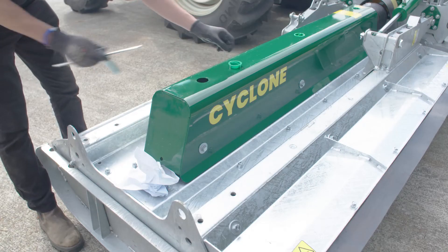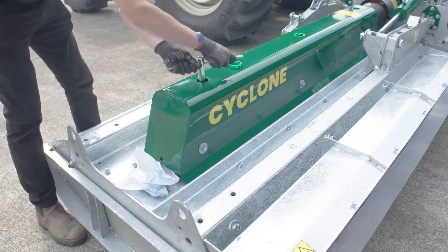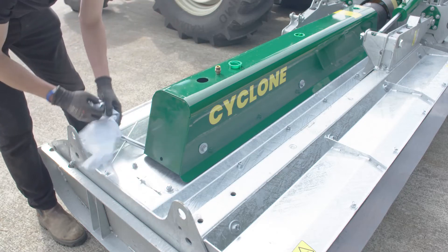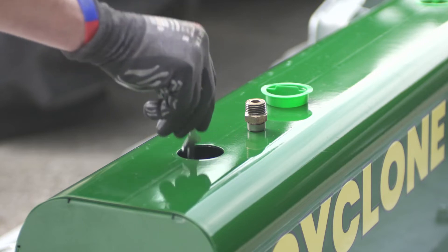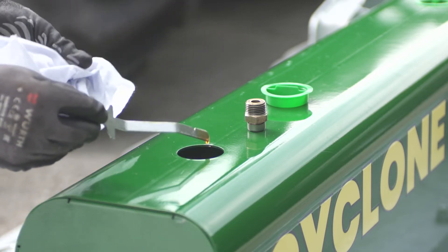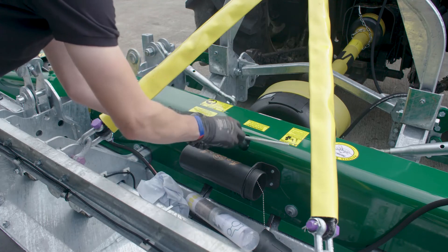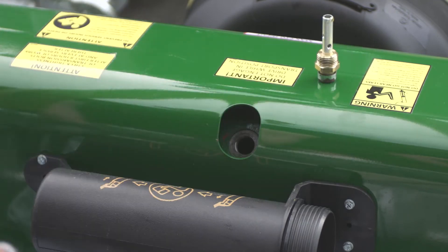Check the oil in the gearboxes every 40 hours of operation. If you need to add oil, we recommend 85W140 Gear Oil. For optimum performance and long machine life, the gearbox oil should be extracted and replaced every 500 hours.